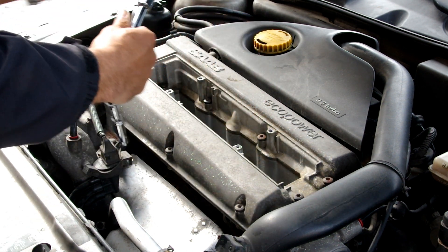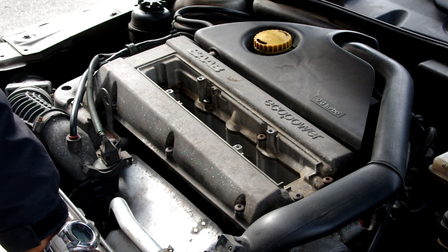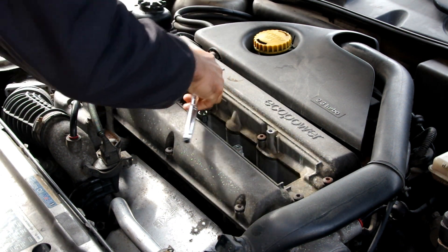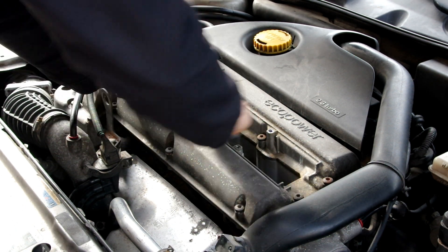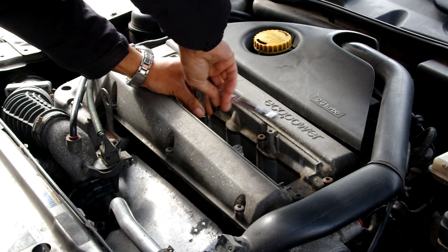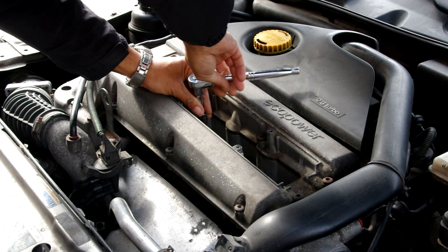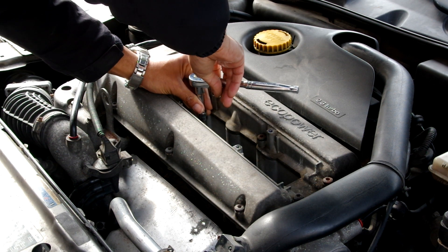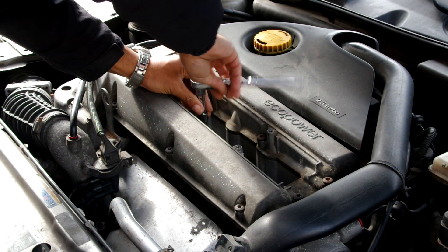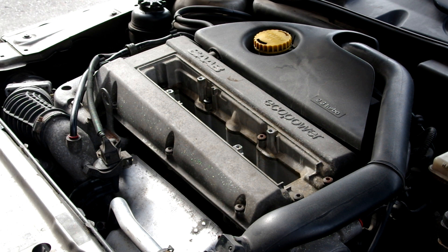From here I just went on and removed number two, number three, and number four spark plugs. I should have actually done this a little differently just for the sake of the video, but I had the boxes pretty far away, so I had to keep turning around and putting them away. There isn't really too much to removing the spark plugs themselves — you just take your time, keep turning and turning, loosen until they come out. That's pretty much all there is to it.